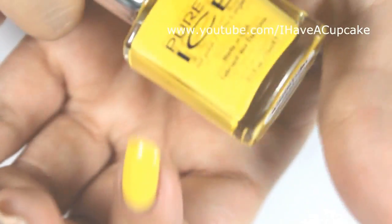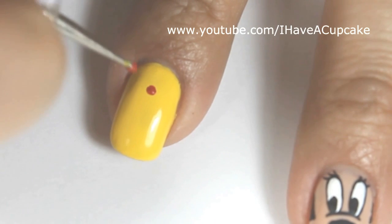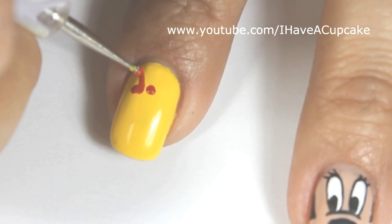With Showstopper by Pure Ice, I did two coats on my index finger. With acrylic paints and a nail dotter, I'm going to do Minnie's bow near the cuticle of my nail.